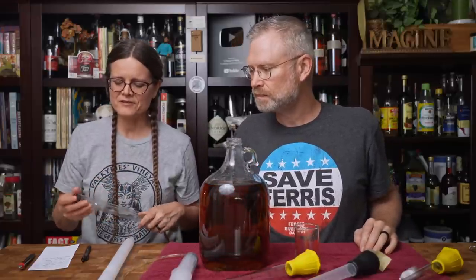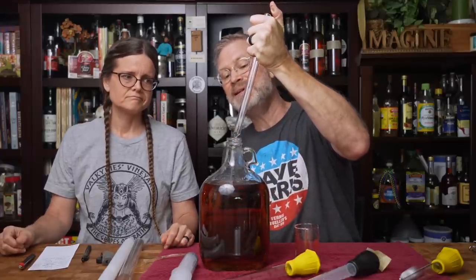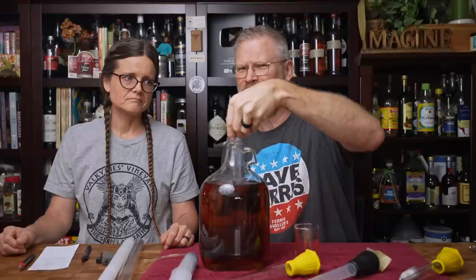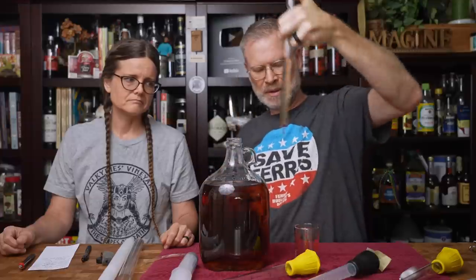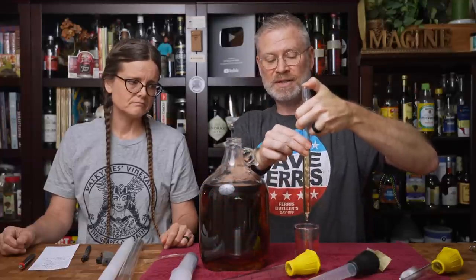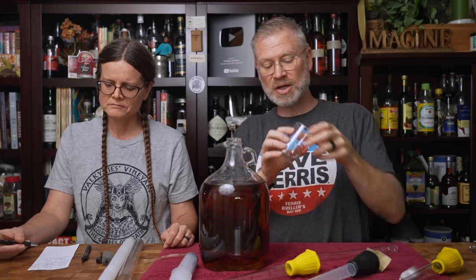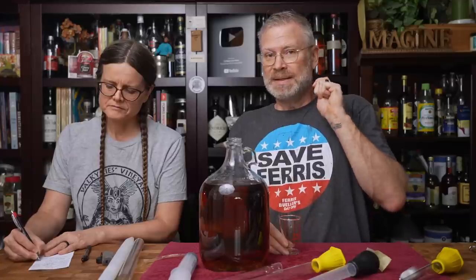The next one is E.C. Krauss glass wine thief. Wine thieves are unique because with a baster, you put it in where you want and it uses suction to pull up a sample. Whereas with a wine thief, you have to go all the way in, and you want to be careful that your wine thief isn't larger or smaller than your fermenter. Then I have to put my thumb over the hole once it fills. After a ten-count, minimal loss — it did a decent job. Here's how you release the sample: just take your thumb off. It's got a very small hole in the end. Downside: you have to go to the bottom of the fermenter — I'll talk about that in a little while.